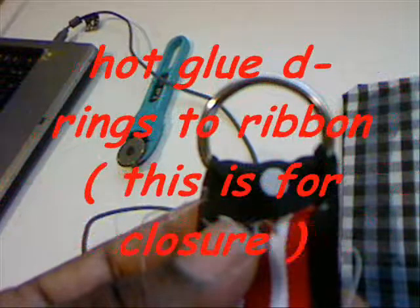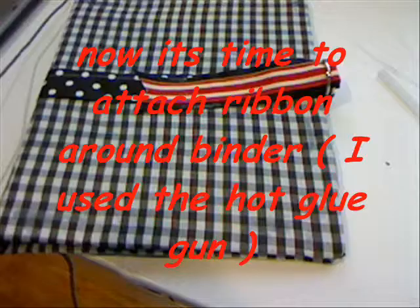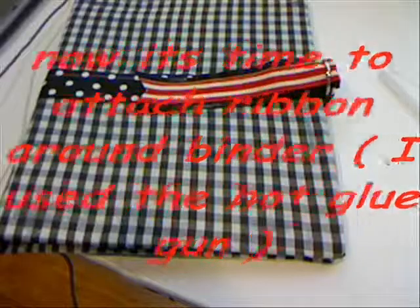Take your D-ring and hot glue the D-rings around the ribbon so that it'll be almost like one of those little belts. I cut the edge in a little fancy upside-down triangle shape. Now it's time to hot glue it. I hot glued the ribbon and attached it to the binder.